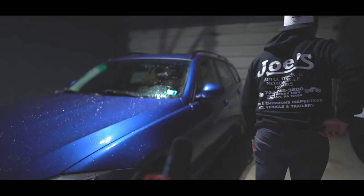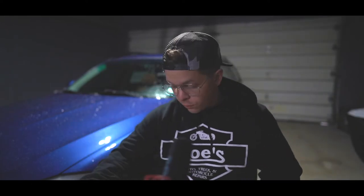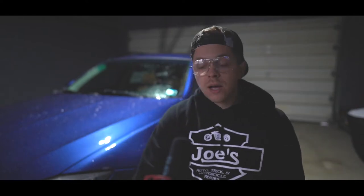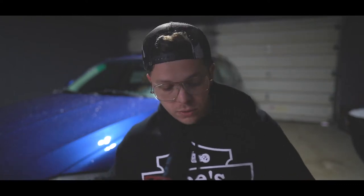Something to know about these BMW E91s: there's no dipstick, which is a pain. I have this handy vacuum pump mechanism that sucks out the oil for my cars during an oil change. The problem is this little guy uses the dipstick to suck the oil out — you feed it down through the dipstick hole and it pulls all the oil out of your oil pan. But with this car, there's no dipstick.